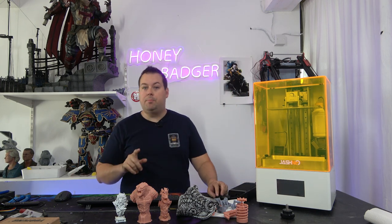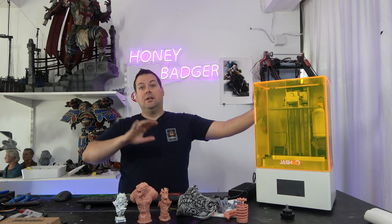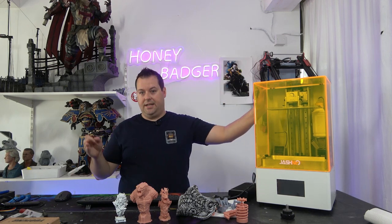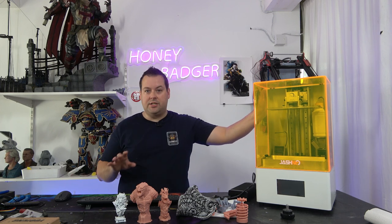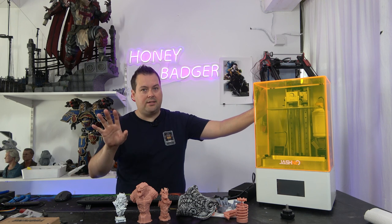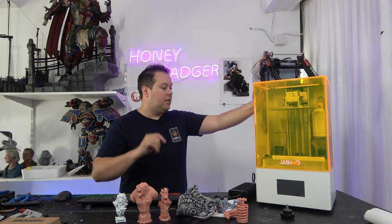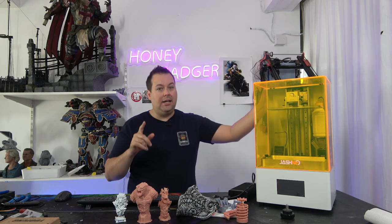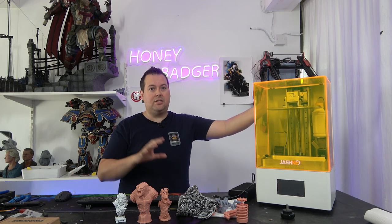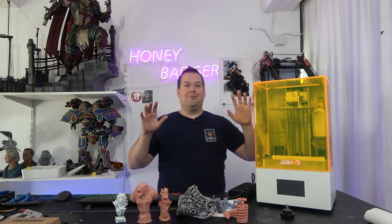Build volume is 219 by 123 by 255mm. There will be an upgrade version with a larger Z that goes up to 350mm. The OS is VLare OS - it is not a Chitubox board nor Chitubox OS, which does mean you have to use VLare slicer - we'll get to that in a moment. The XY resolution is 28.5 microns because this is an 8K machine. There really aren't that many 8K machines at this size with this many features.